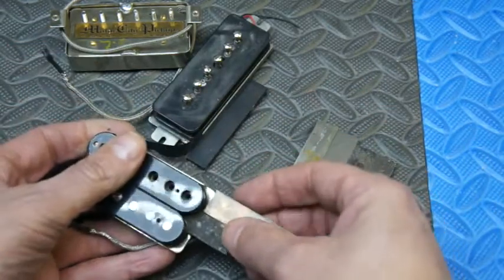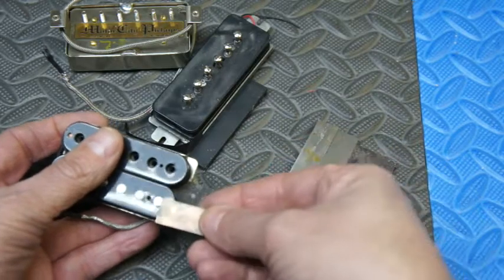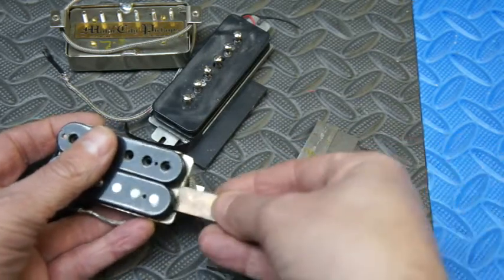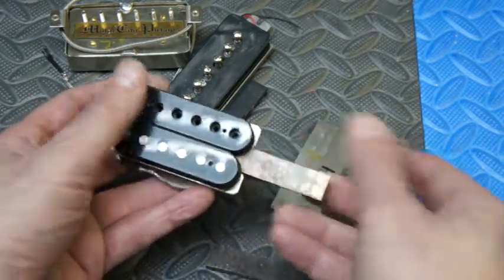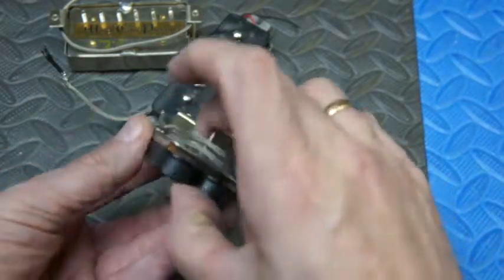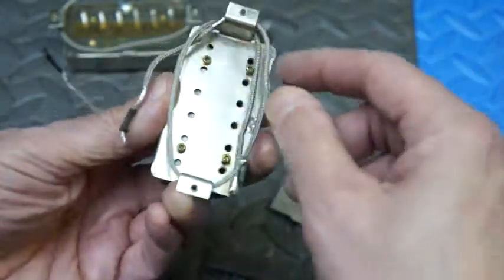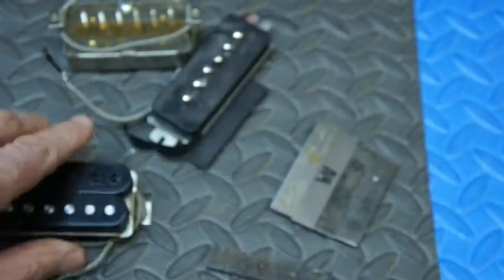When they're attracted, that means this is the correct orientation. I maintain this orientation, slide the other one in, making sure I don't get distracted or called away. And there we go — that's in there. Then I just screw this back down, screw this back down. We are done.